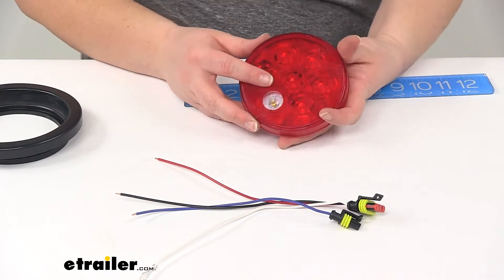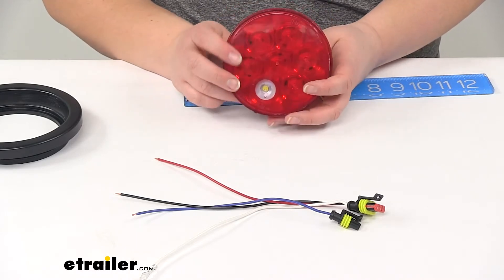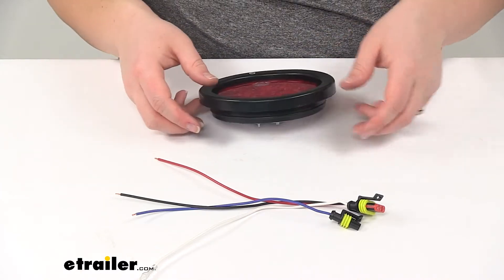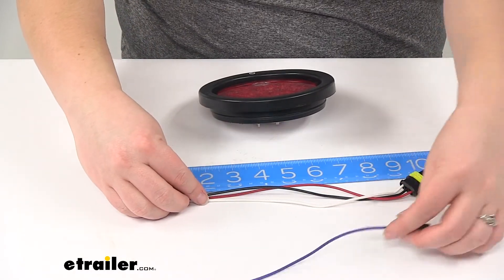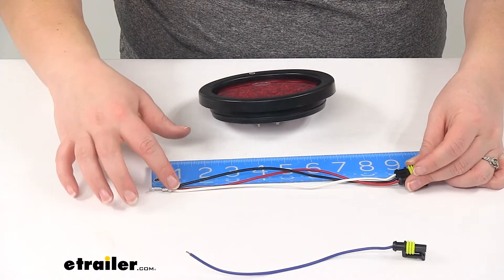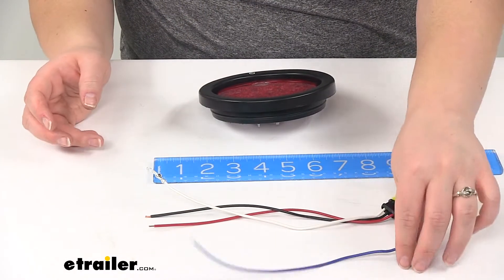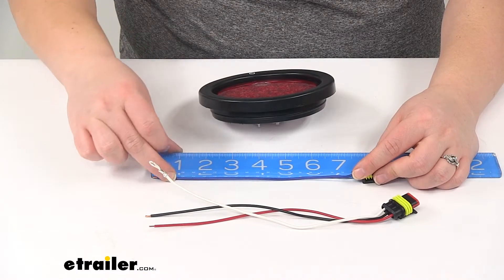We'll have seven diodes in total. The input voltage for this will be between nine and sixteen volts DC. The LEDs do have a limited lifetime warranty from Peterson. Our other wiring is going to be about nine inches long — that's the lead off the back, not including the plug itself. You do have a number ten ring terminal already installed for your ground connection. And our reverse wire is going to be about seven and a half inches of lead.